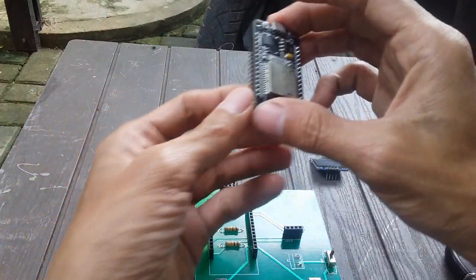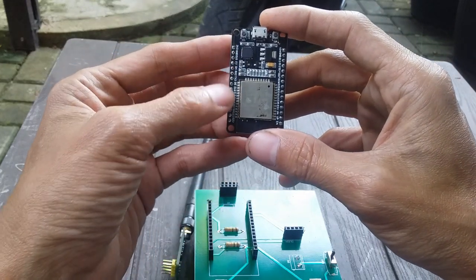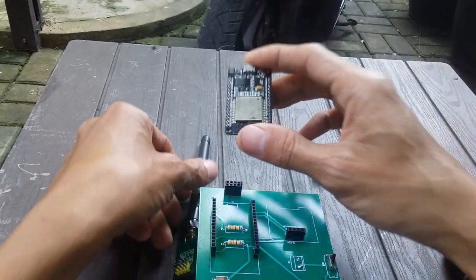Kemudian untuk ESP32-nya, seperti biasa, ESP32-nya ini kalau nggak salah ada 28 pin. 28 pin ESP32-nya, nanti ini sebagai microcontroller-nya.